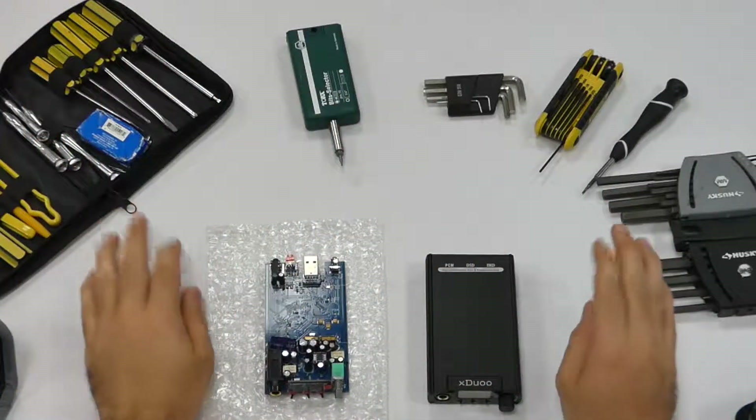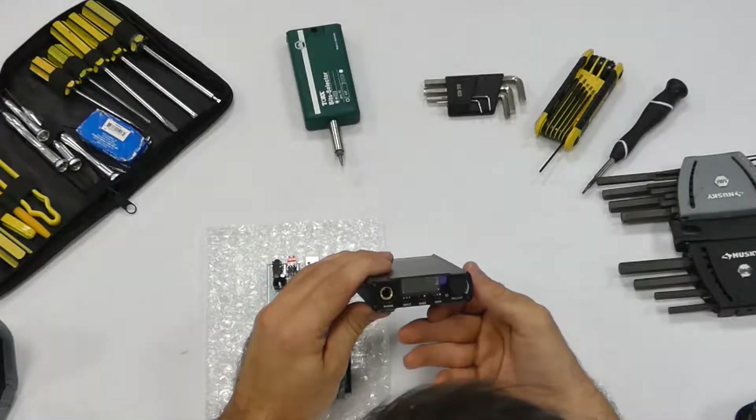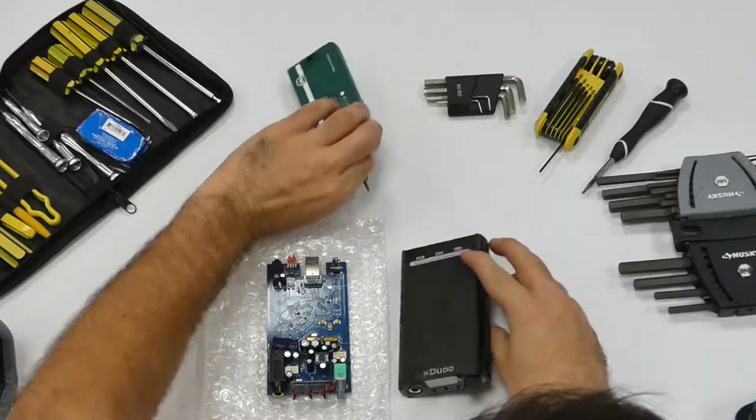We're back with all of our tools. I really thought these were hex heads, but they weren't. They're actually Torx screws.